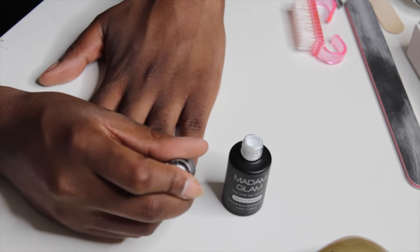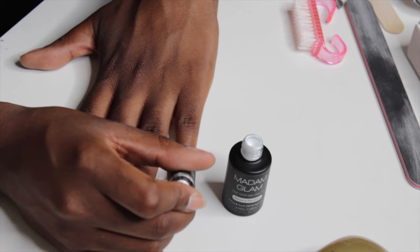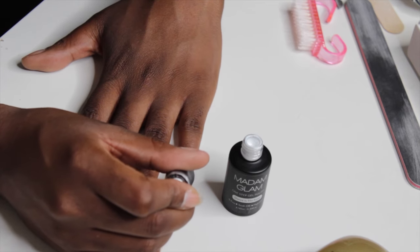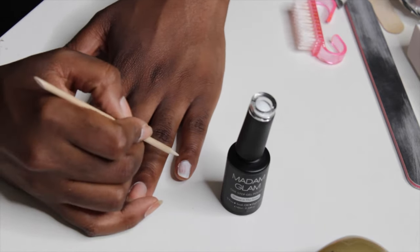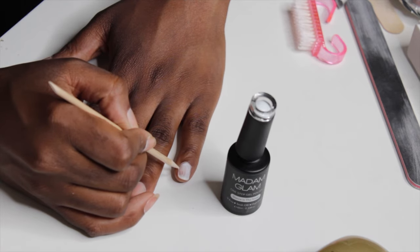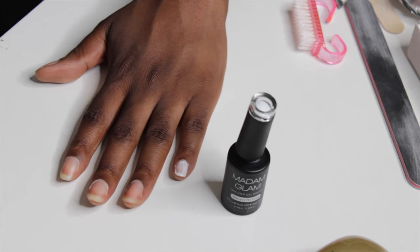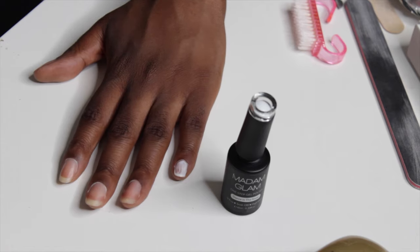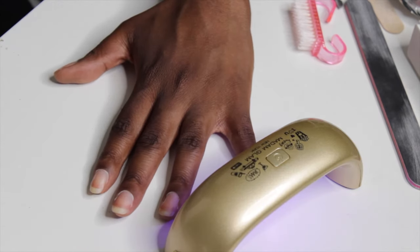Let's do white first. There aren't really many instructions — basically just put it on, cure for 60 seconds, and go. Right off the bat the brush is a little bit big, so if you have smaller nails it may be a little difficult. It says don't get it on your skin, so I'm just going to take that off. The formula is separating a bit — I'm not sure if that's what's supposed to happen — so let me just cure this right away.